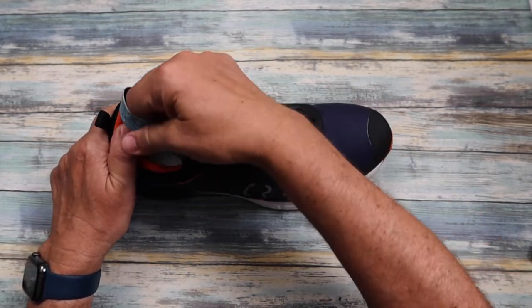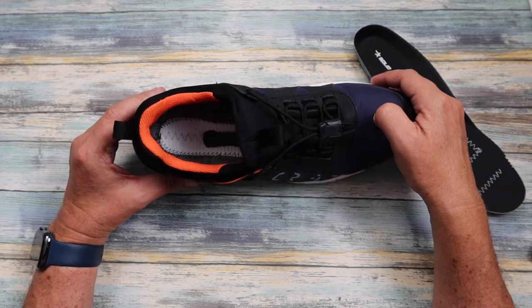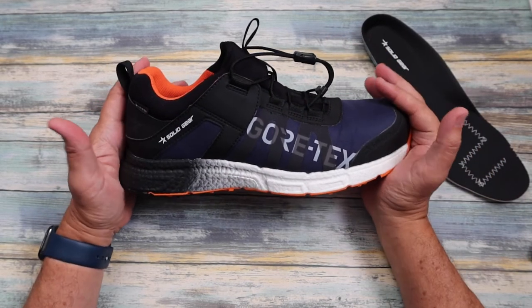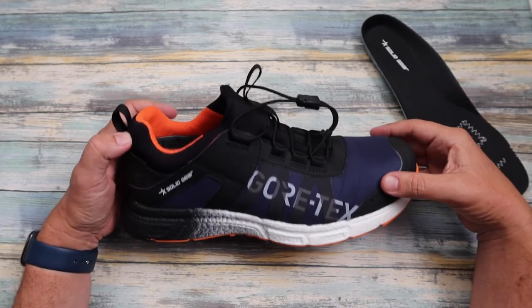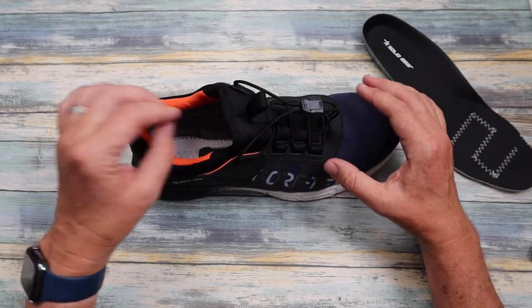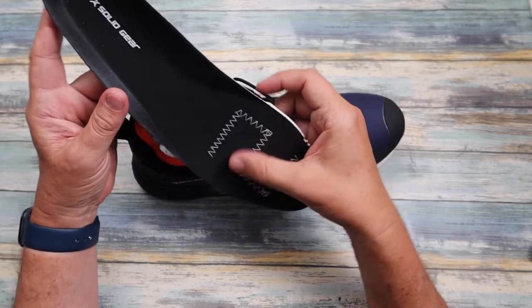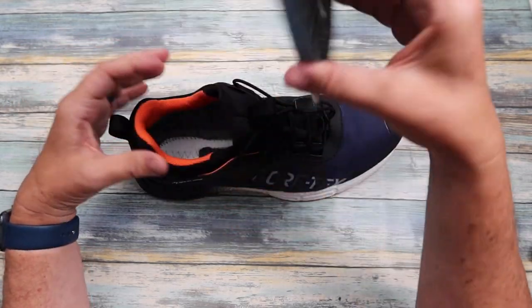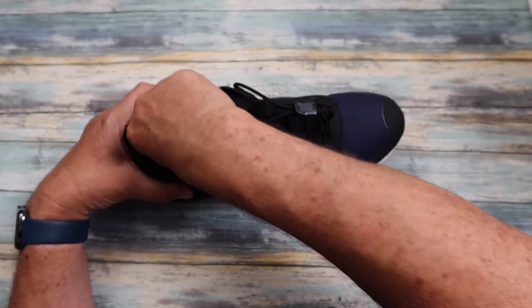Now let's look at the insole. The heel support inside is actually made from recycled waste from the ocean — things like fishing nets — which adds to the sustainability and life cycle of the Solid Gear trainers. Once you've disposed of this trainer, it can actually go back, be disassembled, and recycled to make new products. The footbed is an orthopedic footbed with a nice arch support. You can see the iconic 'S' stitched in there, which actually represents the anti-static discharge.